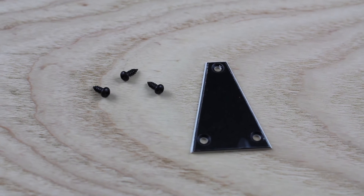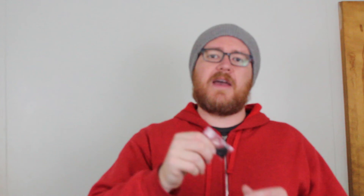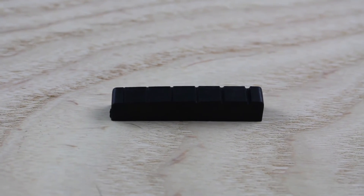Nothing super special about the next piece — just a basic triangular-shaped truss rod cover that will go on the headstock to cover up the hole. On the backside of the guitar it will be a through-body string style. I have these — they're called string ferrules — basically little cylindrical pieces of metal that you stick on the back of the guitar. The string goes through and a ring catches in the tiny hole, so they stay inside the guitar out of sight for a nice clean look. For the nut, I've gone with graphite black to match the black hardware style.